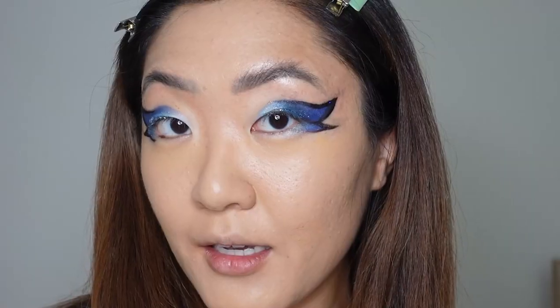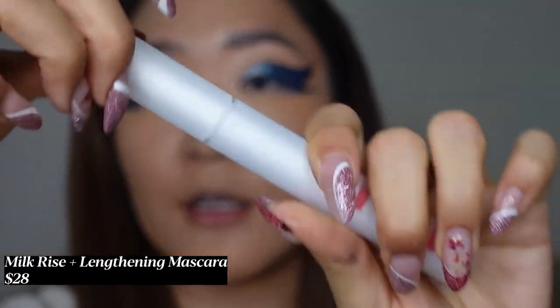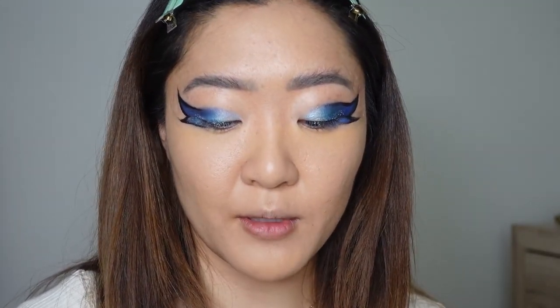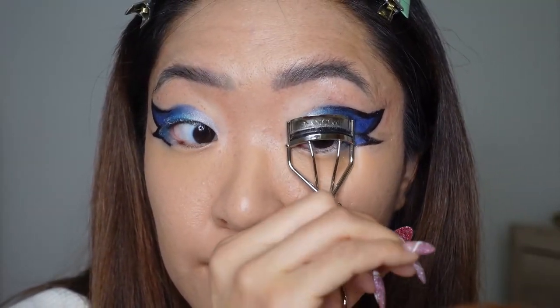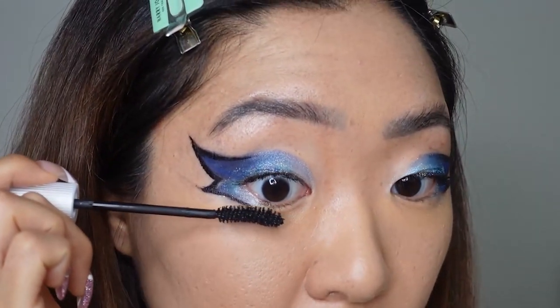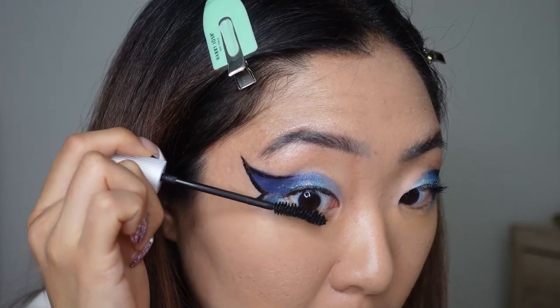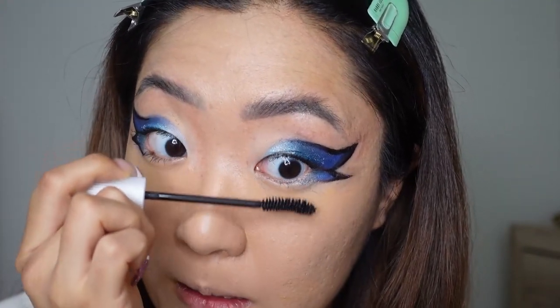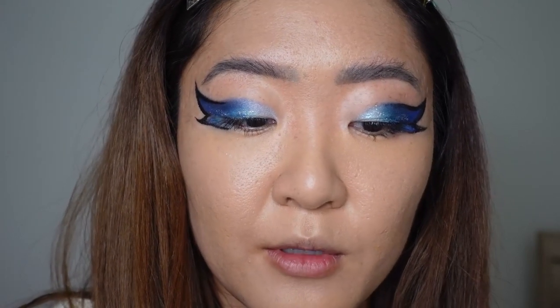Now we're going to finish up the eyes - it's really simple at this point, you just need an eyeliner to trace it. After doing the eyeliner, this is how it looks. I'm going to try mascara first - I'm using this new Milk vegan mascara that just came out. Maybe it'll give me enough length to not use falsies, but let's curl our lashes first. This mascara is good but I don't think it's enough. Asian girls just don't have as many lashes for dramatic looks like this, so after mascara we're going to put on falsies. I already put the glue on them so I'm just going to pop them on - falsies just change the whole look.